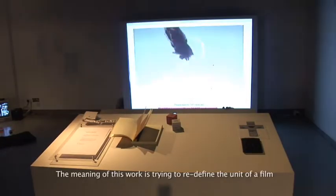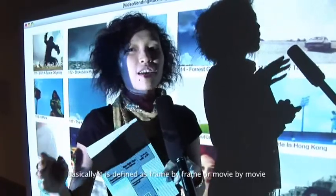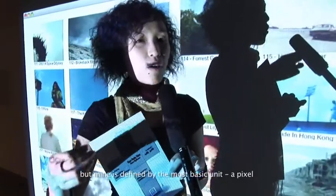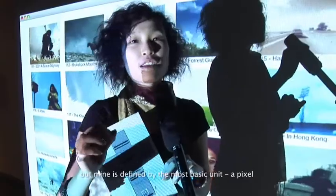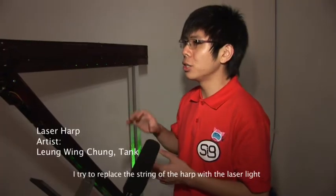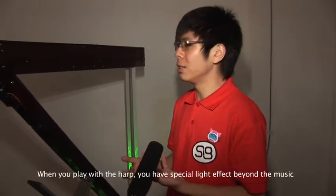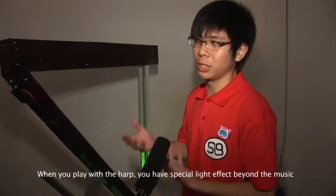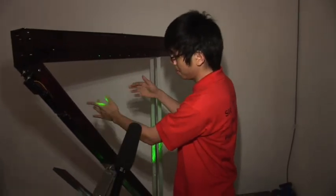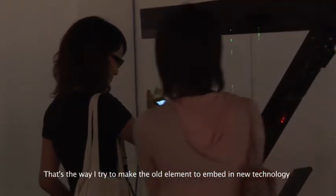I want to make a new feeling. It's usually a frame or a single video, but this is more down-to-earth — it's a pixel. Are you trying to replace the strings of a harp with laser lines? When you play with the harp, you can have a special light effect alongside the music. That's the way I try to embed old elements into new technologies.